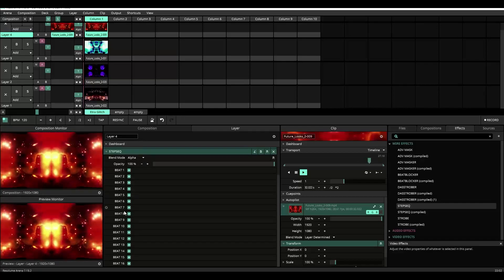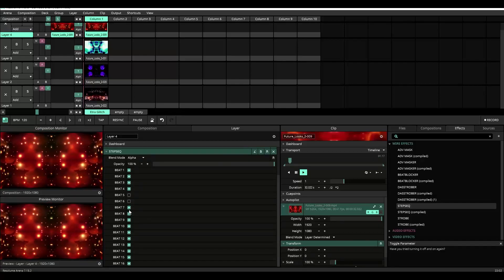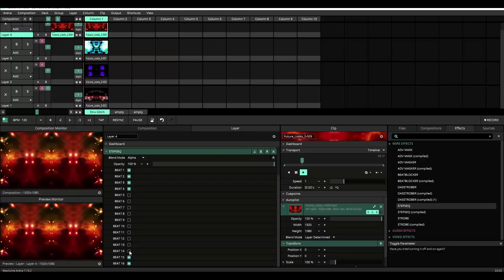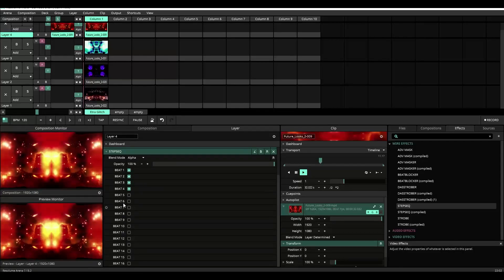Right now we have all 16 beats turned on. Let's go turn off beats 5 through 16 real quick, and you'll see as I turn them off, the content will now only play for the first 4 of the 16 beats.